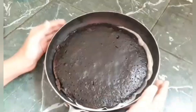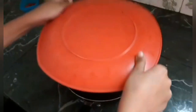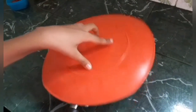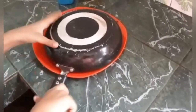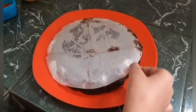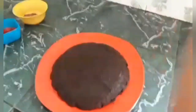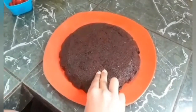Let it cool. Now the cake has been cooled. Take a plate and place the pan upside down, then tap it. Now remove the butter paper. See, we have got a beautiful spongy cake.